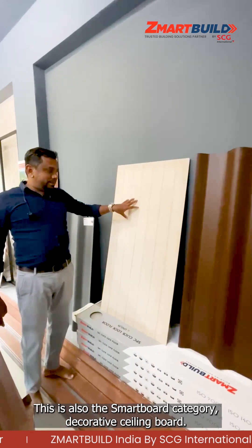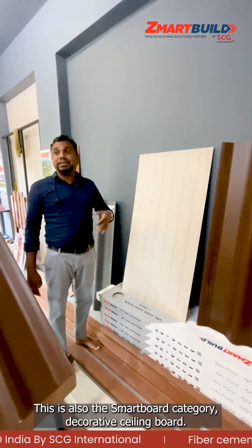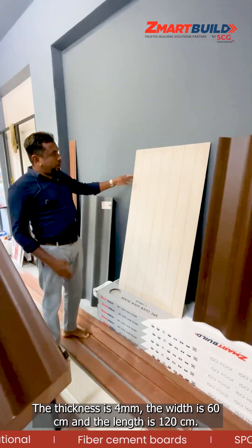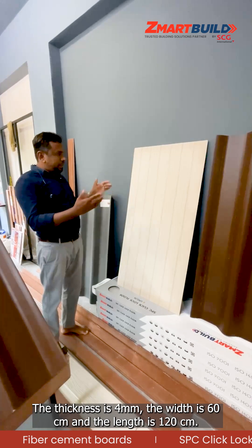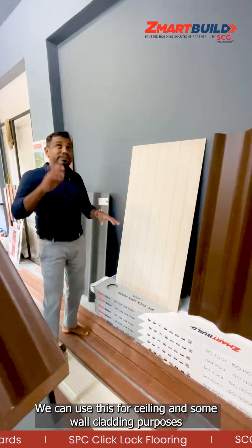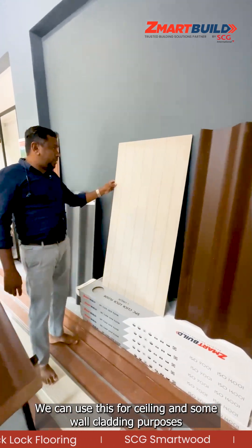This is also in the smart board category — the decorative ceiling board. The thickness is 4mm, the width is 60 centimeter, and the length is 120 centimeter. We can use this one for ceiling purposes and also some wall cladding.